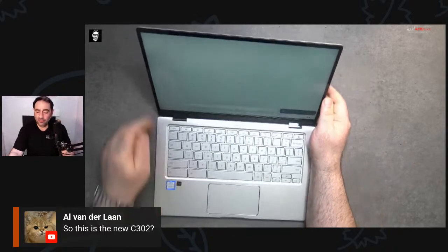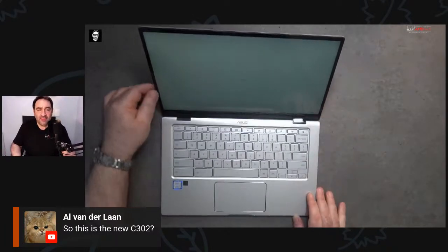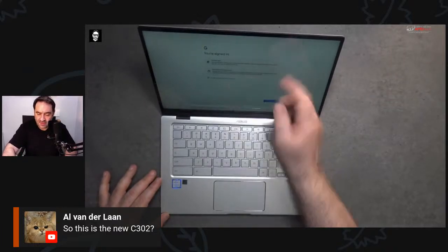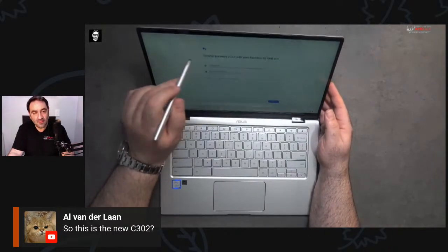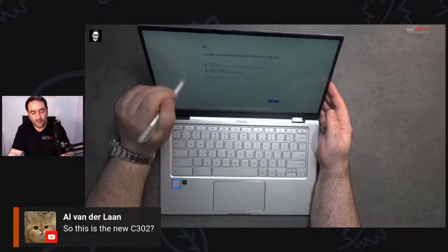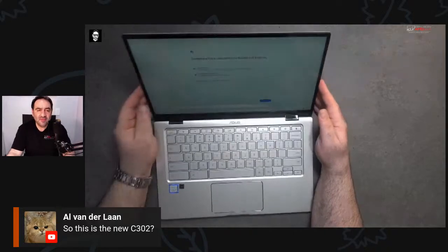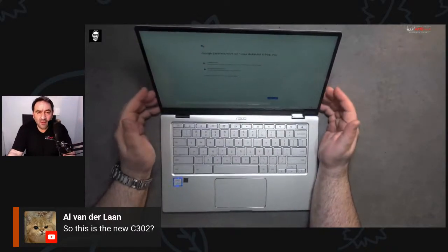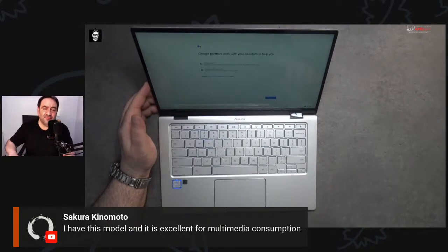We're up and running — that's one of the beauties of Chrome OS, how fast you get up and running with very little load time. Accepting and continuing through setup. Let's try the USI pen or another stylus to see if this has pen support — trying the Wacom — I don't remember if it does honestly. This has a Core m3 processor inside if I'm not mistaken.